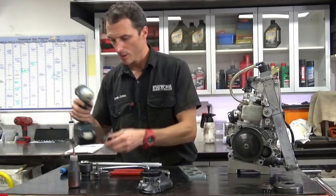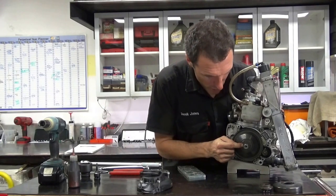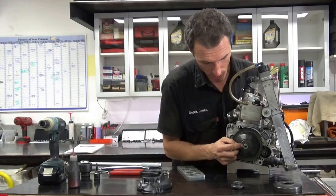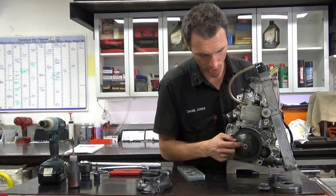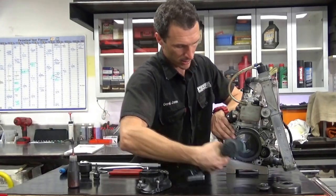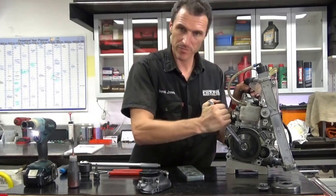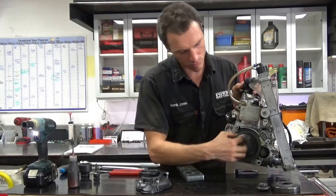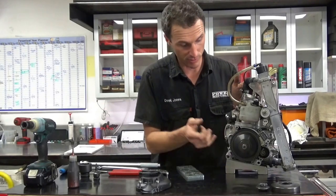Retaining nut. Interesting fact: make sure when you're using 11 tooth that you're using the small washer. If you're using the 12 tooth sprocket, it runs a bigger washer. So if you go between the 11 and the 12, don't get caught out using the wrong retaining washer. 17mm — just give it a light zap with the rattle gun, or using the spanner at full noise is pretty much enough. It doesn't drive the clutch; it's just a retaining nut and washer to hold the clutch from coming off.